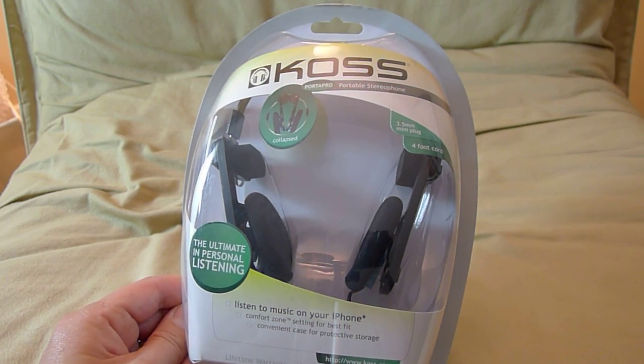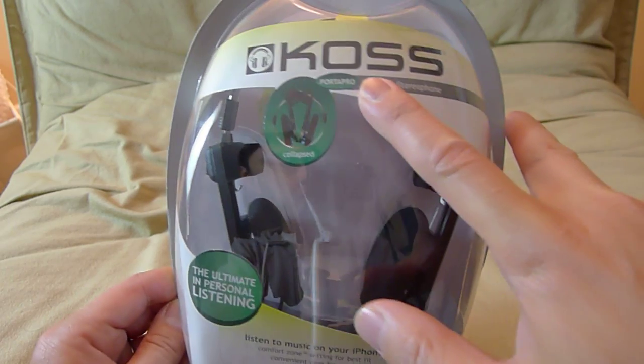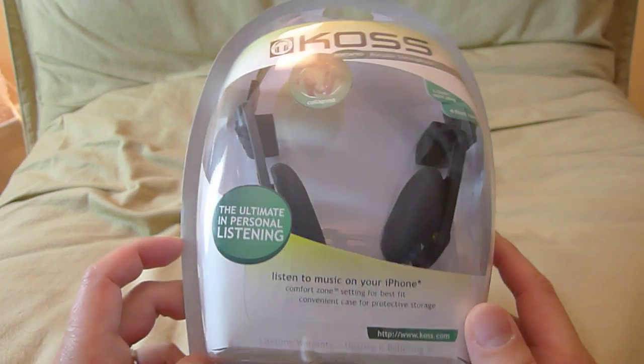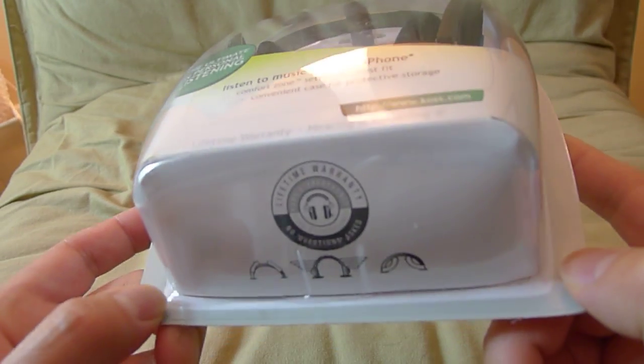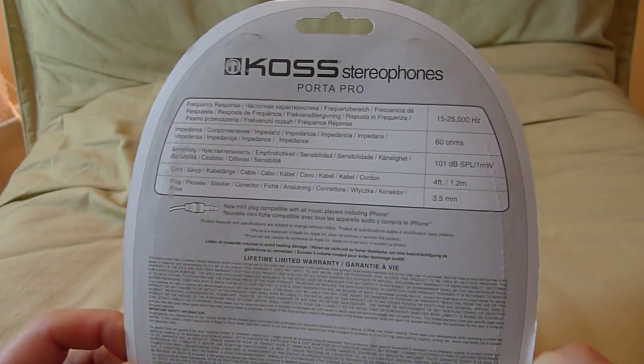Hey guys, today I'm going to show you another unboxing. This is the Koss Porter Pro. It's actually a quite popular headphone. A lot of people say that it's very good for money, for portable use, and so I thought I'd pick it up and show you guys what it looks like.